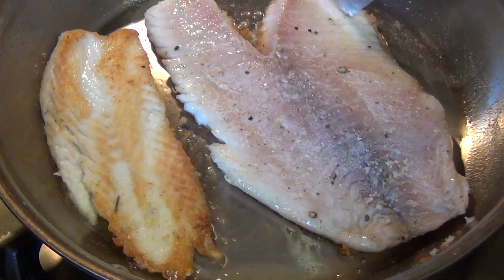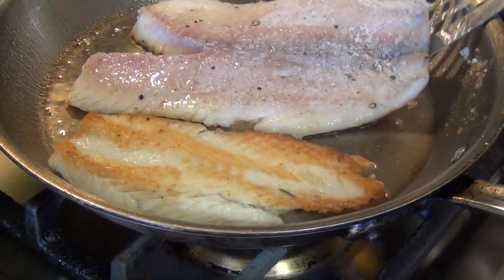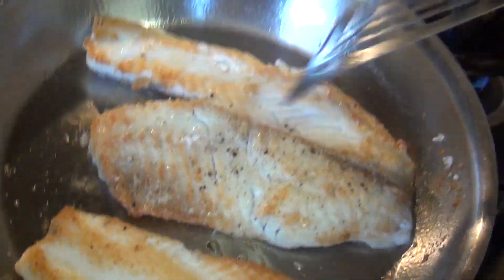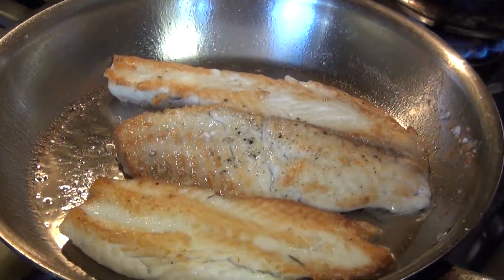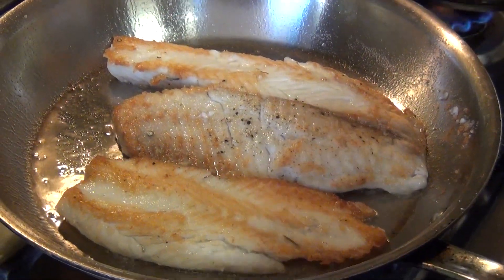When you see it is a little white around the edges, don't move it — let it cook on its own. Then you flip it. We are going to let it cook a little bit more and add a little bit of butter.